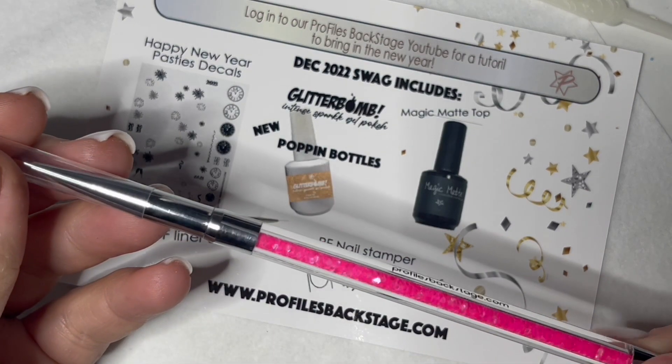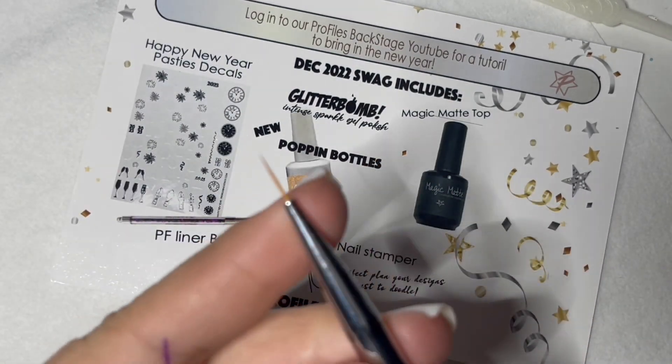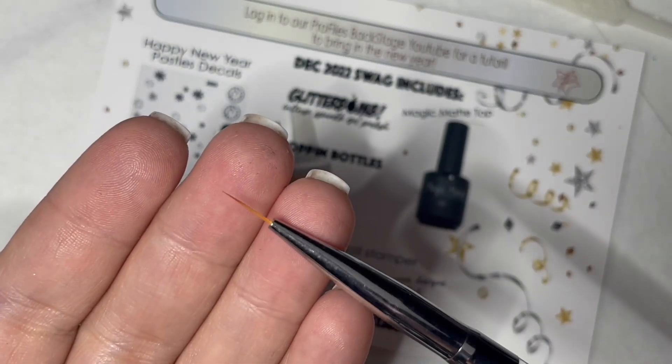And then we've got our Profiles Liner Brush. This is just a really easy go-to brush. Great for lines, fine art. It's definitely a Profiles favorite.